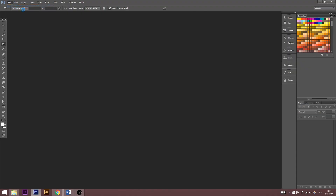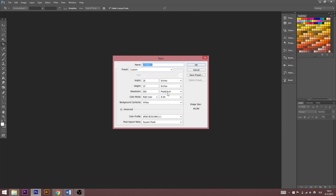First of all we're going to create a new file. If you want a high resolution sketch, write 300 over here — that should be good.